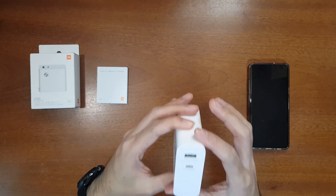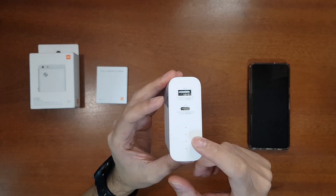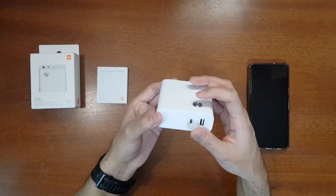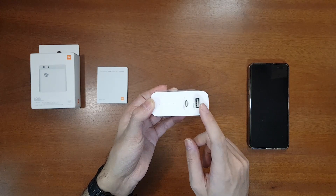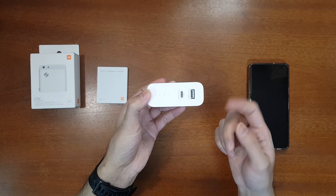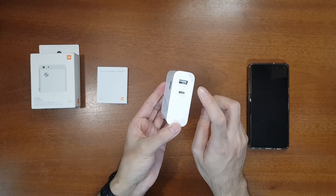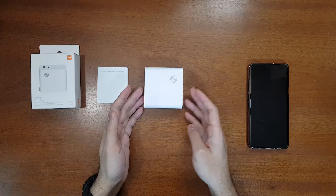It has four LED indicators for the battery level, a USB-A port, and a USB-C port. When you press the power button it shows the battery level — currently at 75%. The power button serves two purposes: checking the power level, and activating low power mode. When you double-press it, low power mode activates for two hours, allowing you to charge low-power devices like a smartwatch, Mi Band, or earphones. In normal mode you need to draw a minimum amount of current to keep the power bank active, which is why low power mode exists. Press once to cancel it.